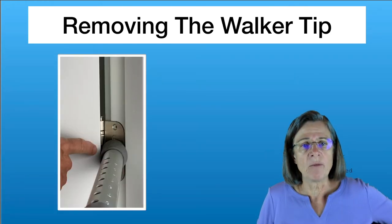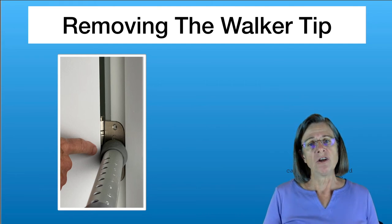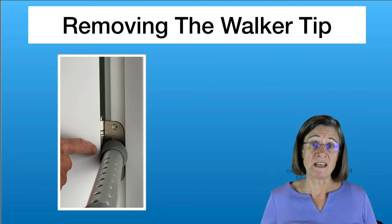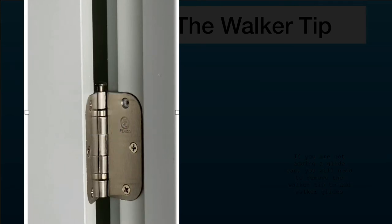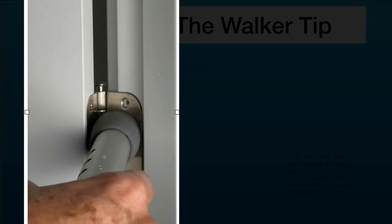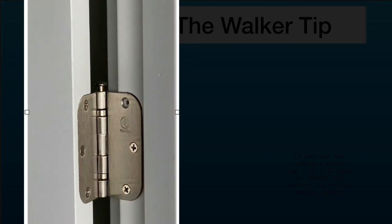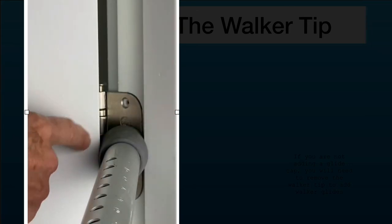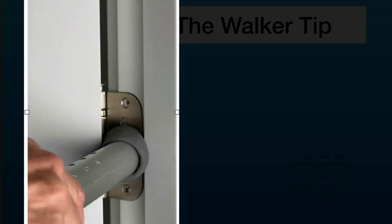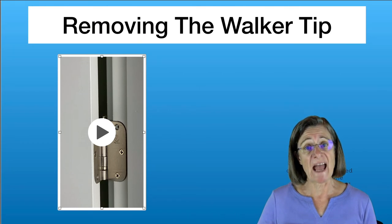Next we're going to talk about removing the tip of the walker. If you're not putting glide caps over the rubber tip, you need to remove the rubber tip in order to put skis on. An easy way to remove it is to place the tip of the walker leg in between the door and the door frame right about where the hinge is — that's a very stable area. You sandwich the rubber tip until it grips between the door and frame, then wiggle the leg out of the tip. Now you're ready to add a ski.